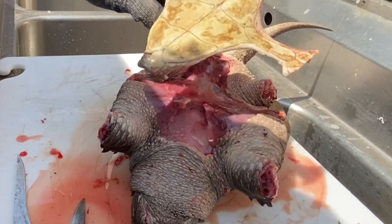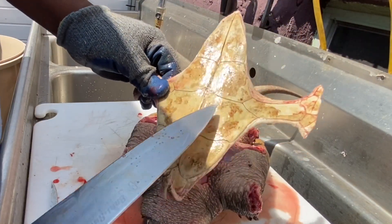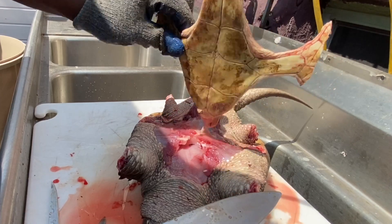There it is. Now this is what I normally keep — this is like my collection. I have another one I'll show you guys later from one that I caught last year, so I'll just put this to the side.